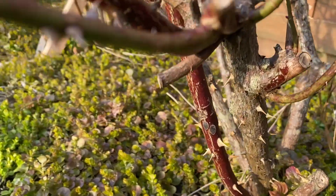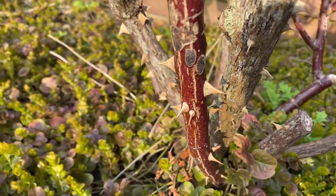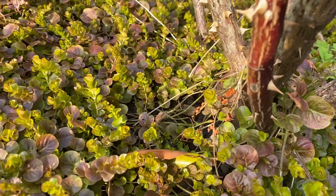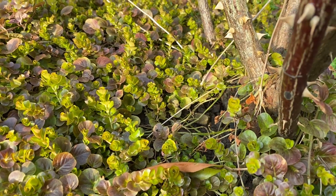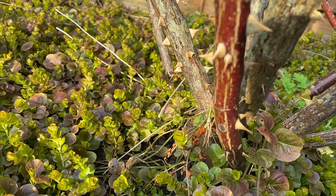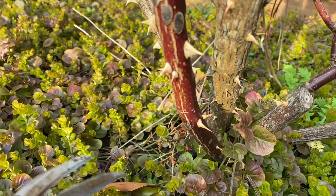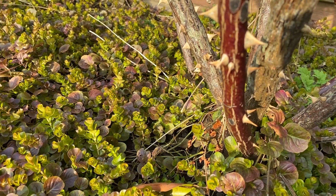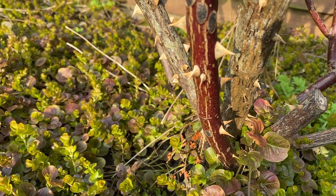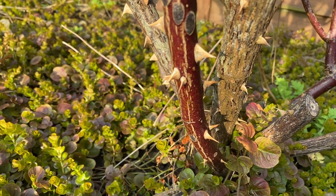If you look at this stem here - this kind of reddy brown stem there, can you see it? I can see just here is that little horizontal line on the stem. That looks like where a leaf has snapped off in the past and there will be a dormant bud. If there's not one there, there'll be one lower down.